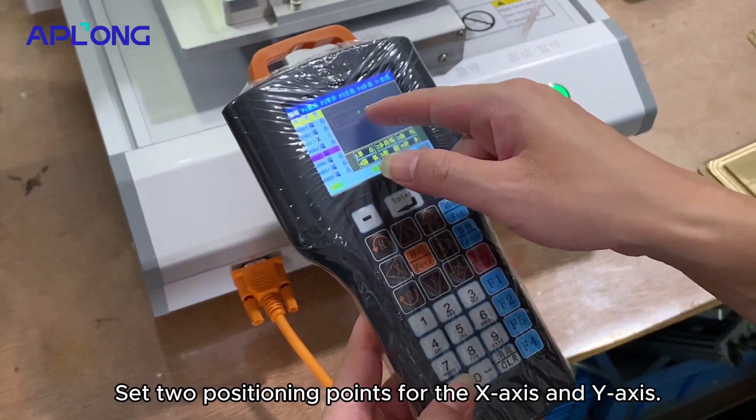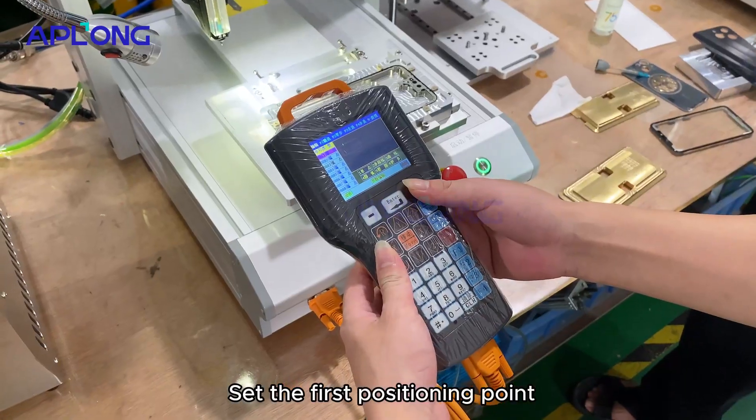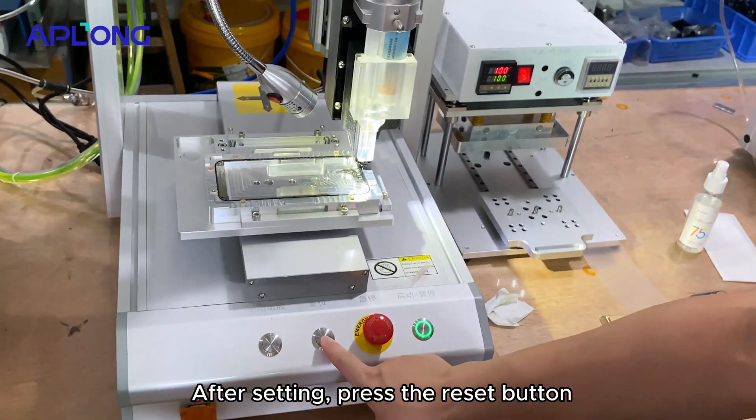Set the positioning points for the x-axis and y-axis. Set the first positioning point, and then set the second positioning point. After setting, press the reset button.